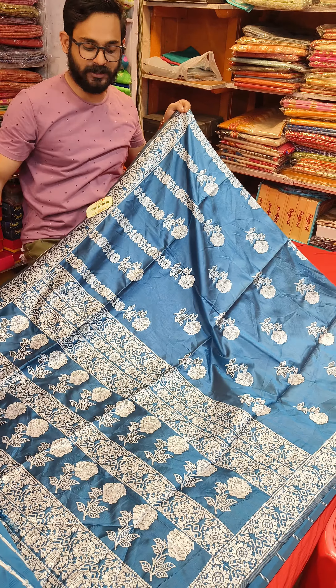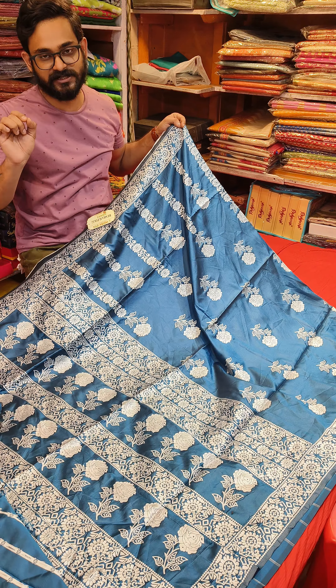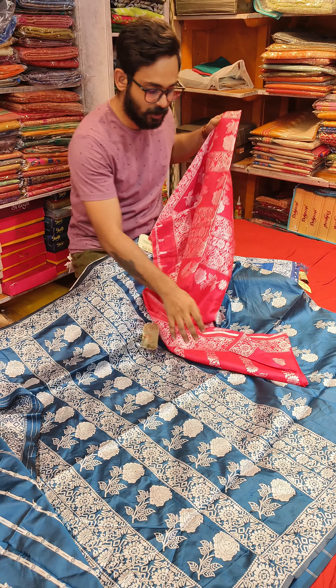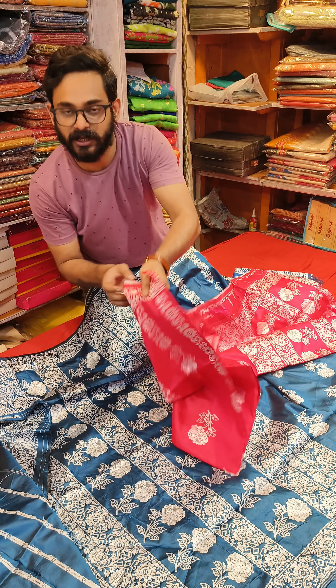Screenshot or WhatsApp us at our number for the price range. No show takai only — obviously over shipping. Shipping is on top of that. Free shipping will apply for orders above 1000 rupees per product.